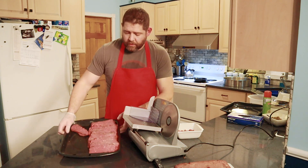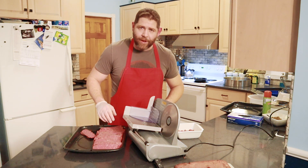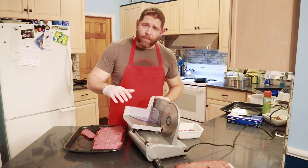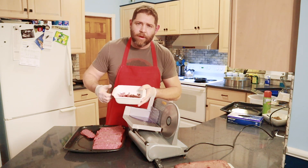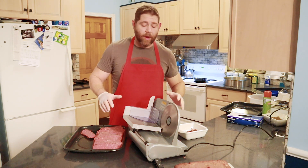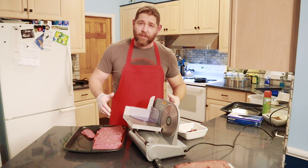We have half of the first loaf already sliced — I'll show you what it looks like. I just stack it up on a tray like this. You can set the thickness to whatever preference you like. Make sure you're always keeping your hands clear of the blade — just pay attention to what you're doing. One note: this type of venison bacon has a tendency to crumble a little bit. I save all those crumbles and use them in other recipes — biscuits and gravy instead of sausage, salads, or just fry them up. I don't waste anything if I can help it. We'll fry up a couple of these slices to see what it looks like, then I'll finish processing all 25 pounds.